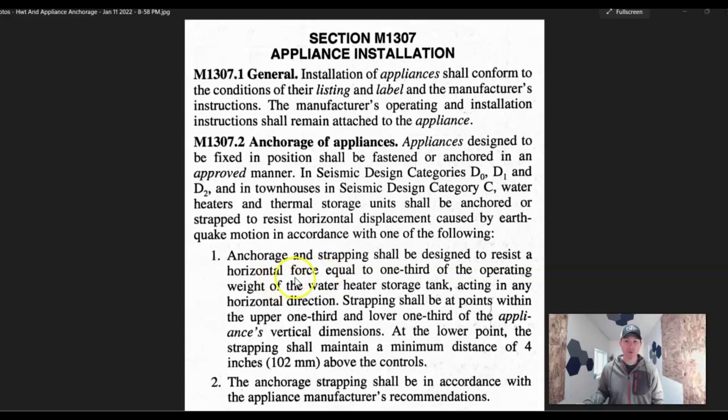Anchorage and strapping shall be designed to resist a horizontal force equal to one-third of the operating weight. Most people just want to make sure it's not going to go anywhere. The strapping needs to be at points within the upper one-third and lower one-third of the tank. At the lower point, the strapping shall maintain a minimum distance of four inches above the controls. On a gas hot water tank, your controls are at the bottom for temperature adjustments, so you want that strap a minimum of four inches above that. The anchorage strap shall be in accordance with the manufacturer's installation instructions — look at them and follow accordingly.